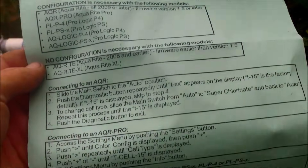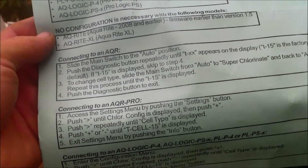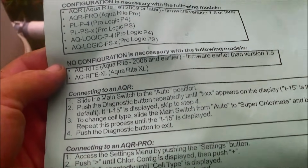It comes with an instruction sheet if you want to reprogram your Gold Line or AquaPro system — you may need to do that when you install a new cell.